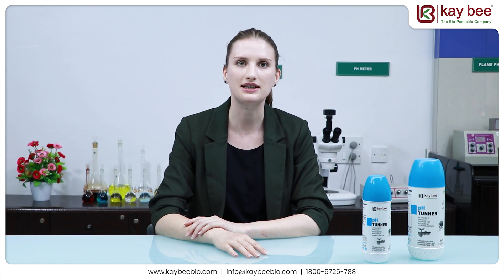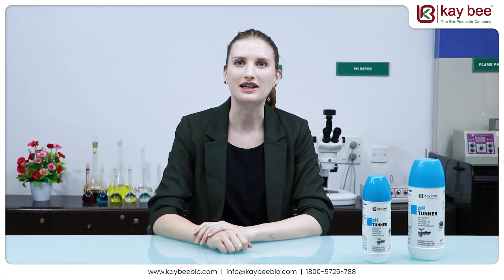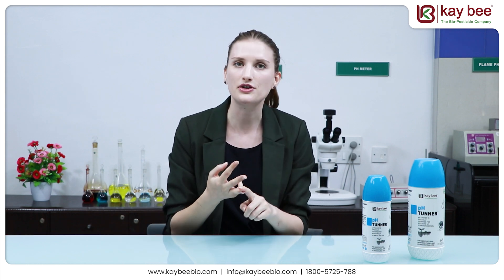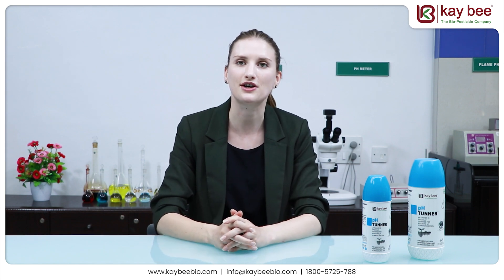pH Tuner is specifically designed to reduce the pH of water and soil. By doing so, it helps the plants to absorb better the nutrients and enhance the effectiveness of the solution spread. pH Tuner also improves the physical, chemical and biological properties of the soil by increasing its porosity and thus its ability to absorb water and nutrients.